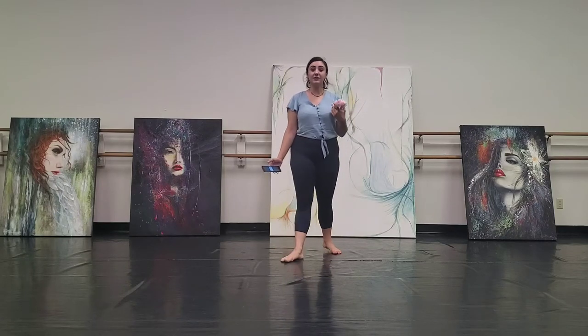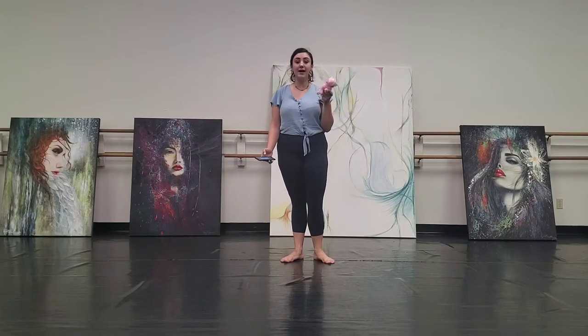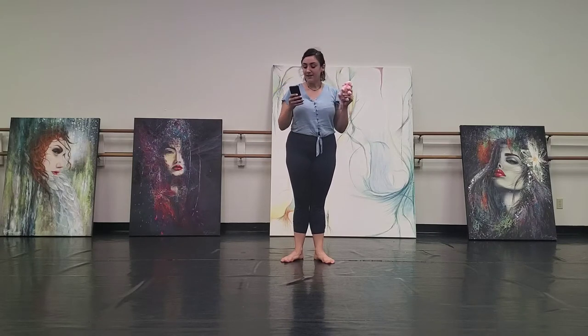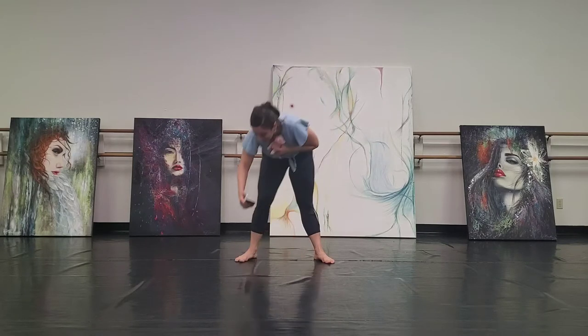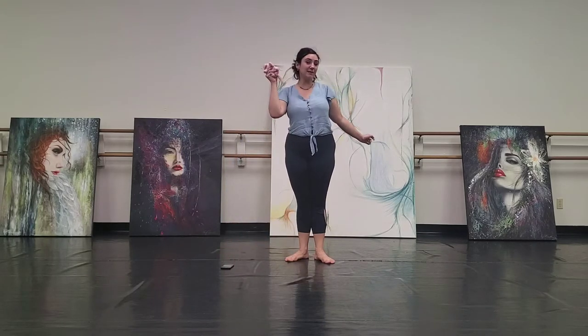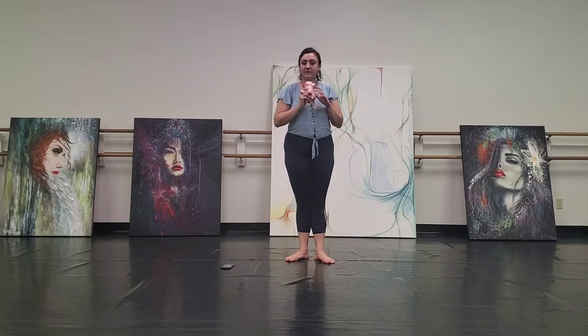All right guys, now we're going to do the beanbag rock. Go ahead and grab that same stuffed animal that we used earlier with teddy bear, and let's all do the beanbag rock together. Here we go. Do you have your beanbag? What does it look like? Where's the stuffed animal? Does it have a name?